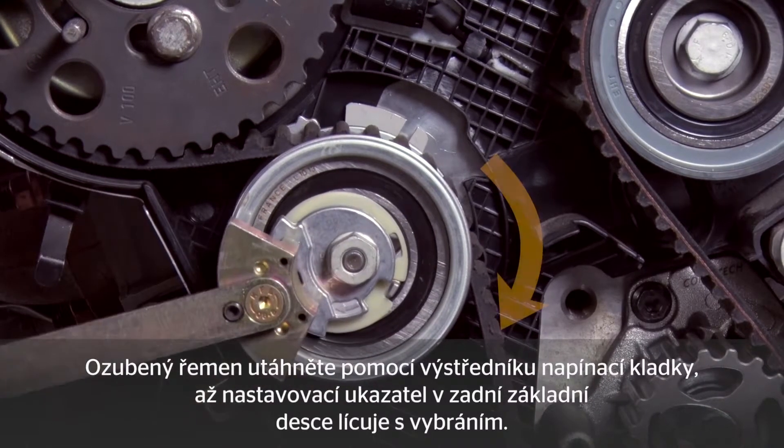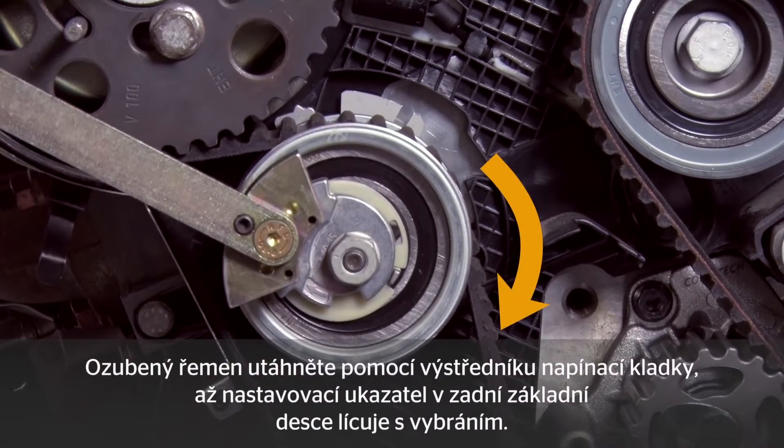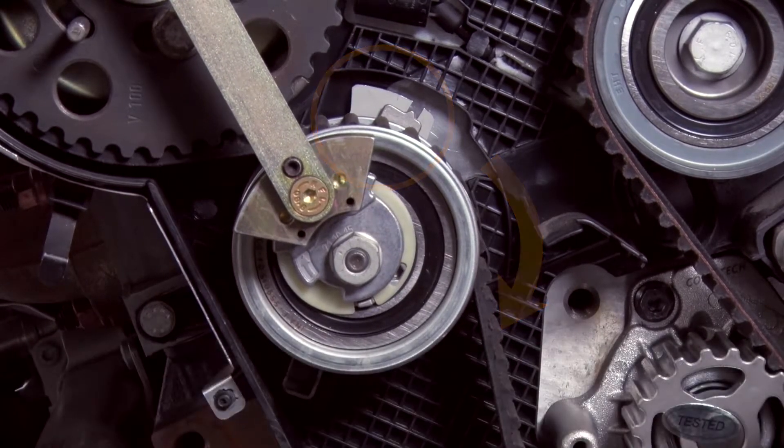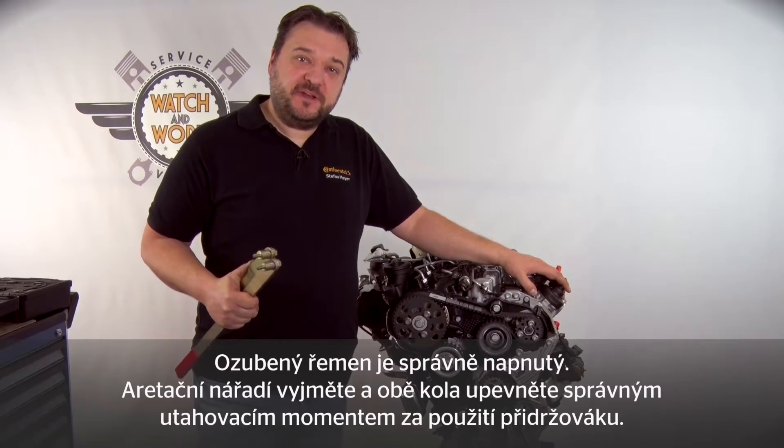You now tension the belt via the tensioning pulley until the setting point on the base plate at the rear aligns with the cutout. You've now correctly tensioned the belt.